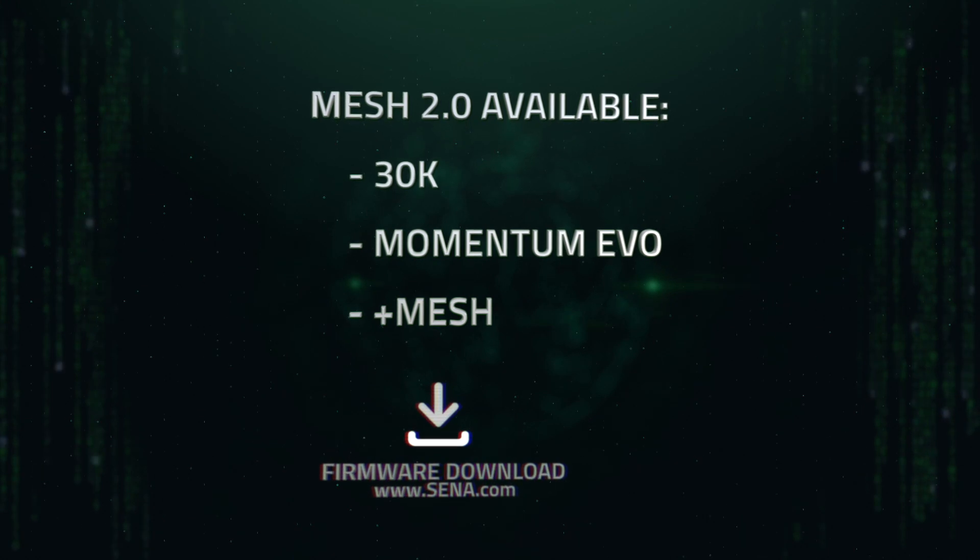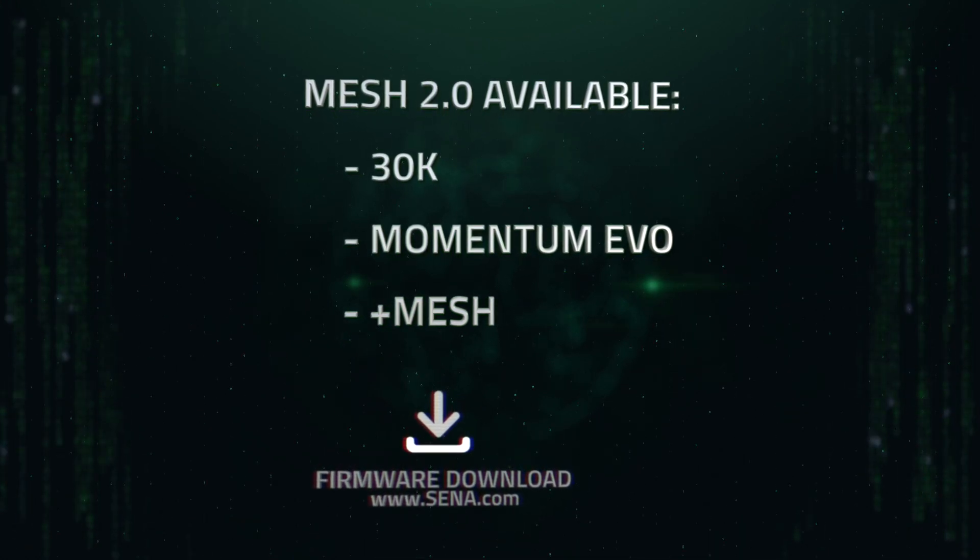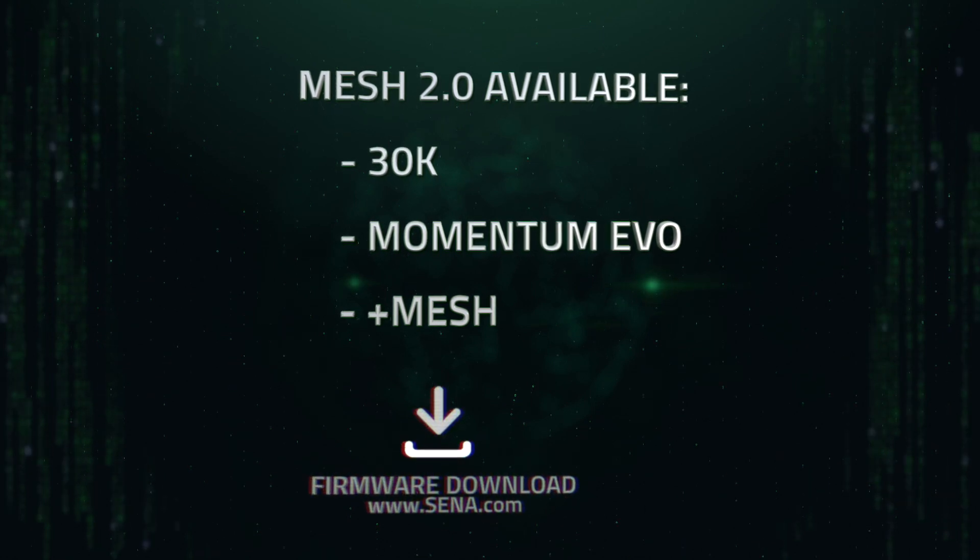Senna Mesh devices, like the 30K, can upgrade to Mesh 2.0 by downloading and installing the new firmware provided on Senna.com.